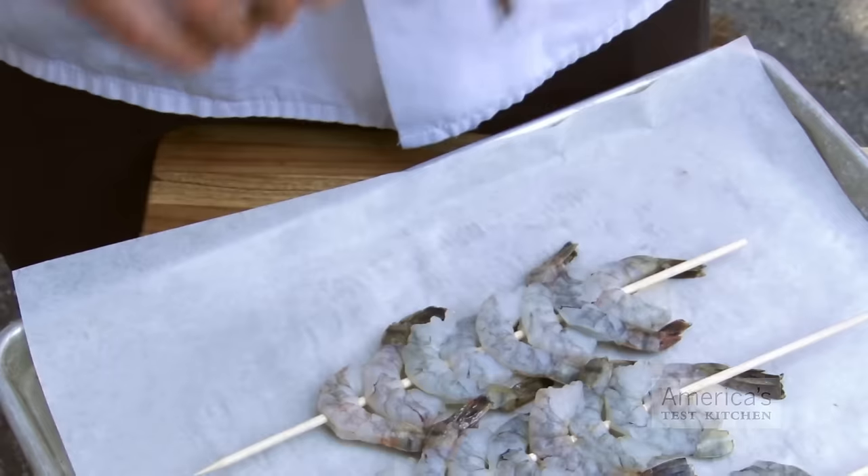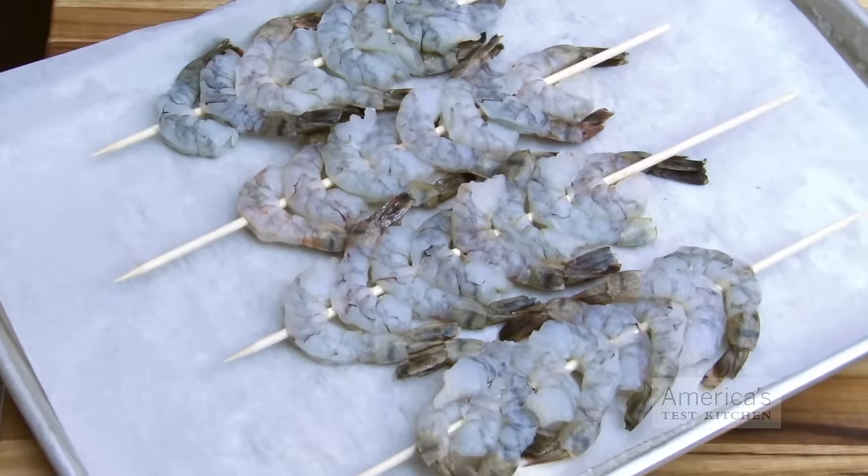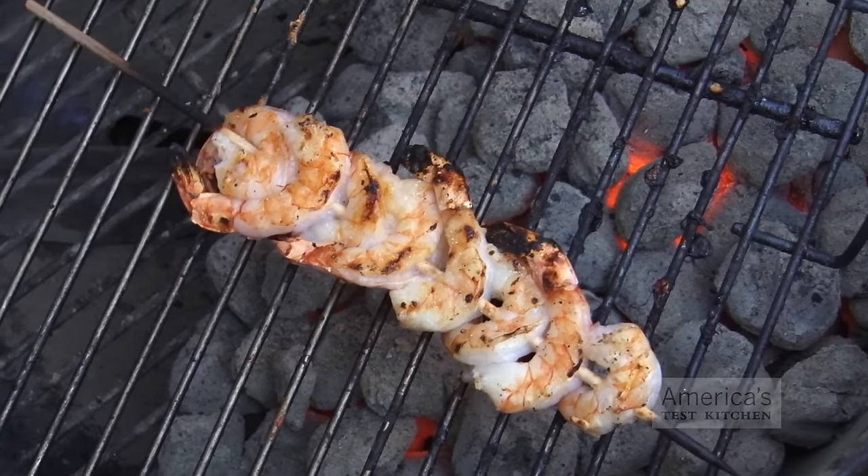We came up with a few techniques to handle that challenge. First, you want to pack the shrimp tightly onto the skewers. This does two things: first, it makes it easier to flip the shrimp, saving you from having to turn each one individually.